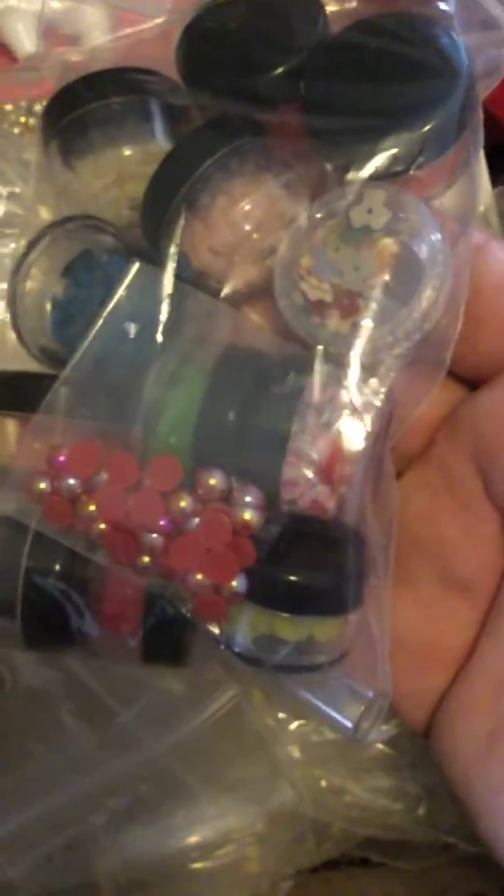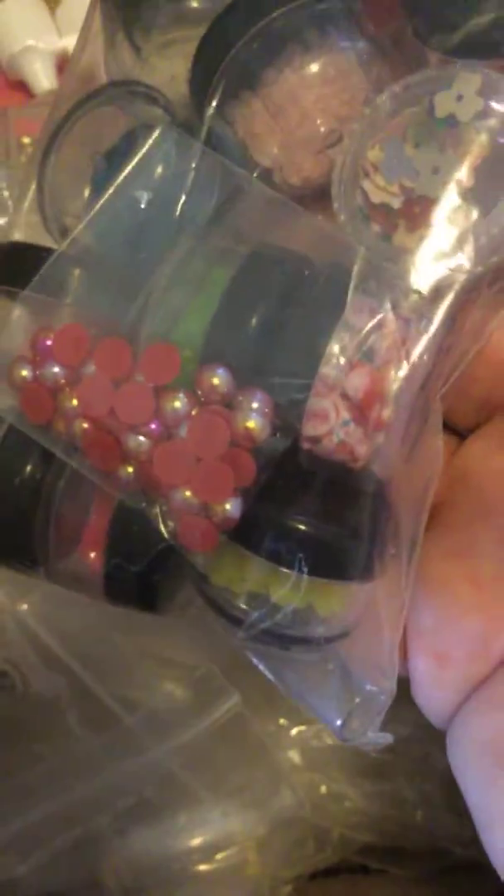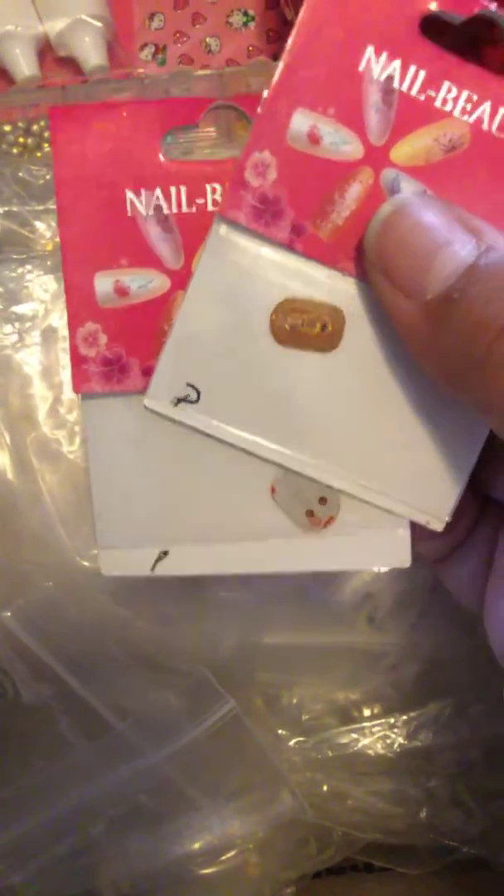I have tons of nail art in here. A lot of the jelly rhinestones — the plastic ones — there's a lot of them in all kinds of colors. You're also going to get the lights, the little pink ones that work with Android phones, for your nails. You get some nail art. I have some cuticle oil in different scents.